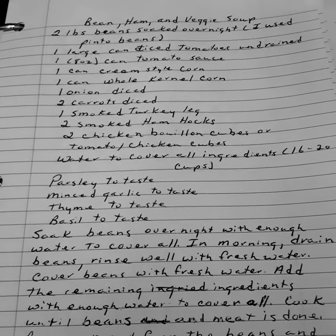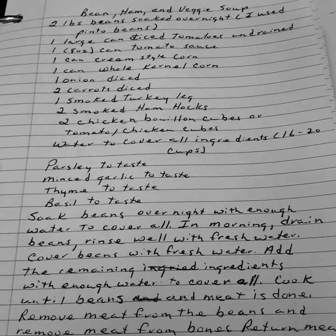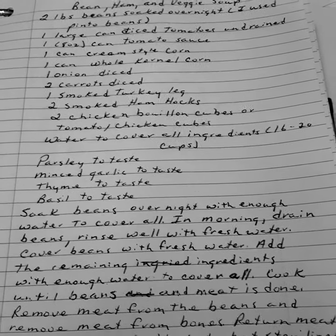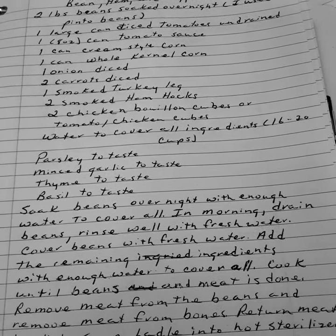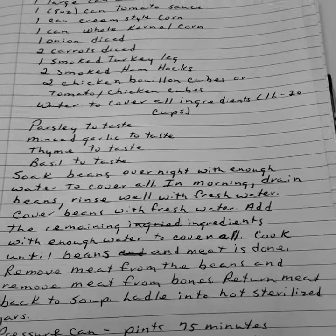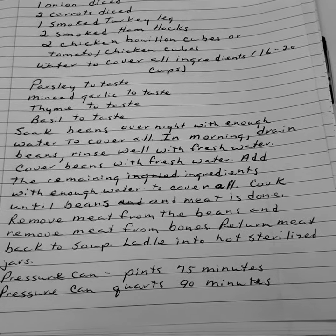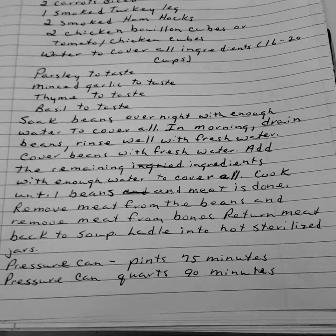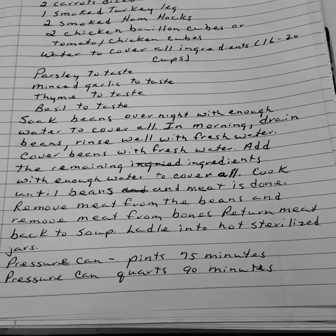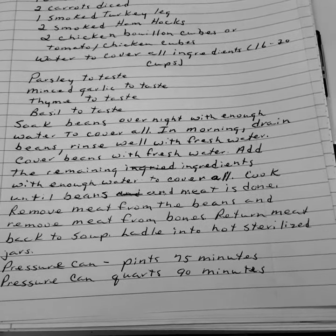Soak the beans overnight with enough water to cover all. In the morning, drain the beans and rinse well with fresh water. Cover the beans again with fresh water. Add the remaining ingredients with enough water to cover all. Cook until the beans and the meat are done. Remove the meat from the bones, return meat back to the soup, and ladle into hot sterilized jars. Pressure can pints seventy-five minutes and quarts ninety minutes.